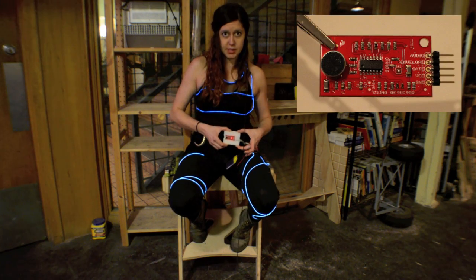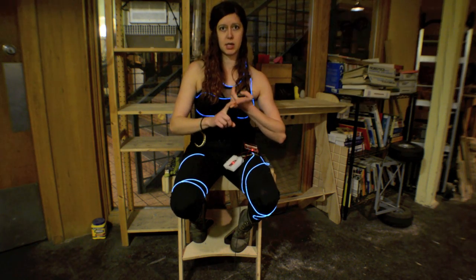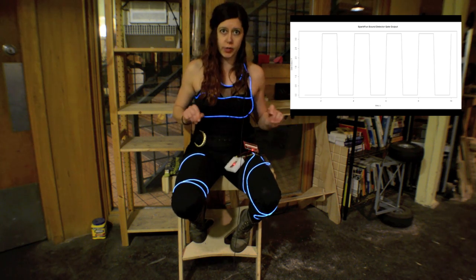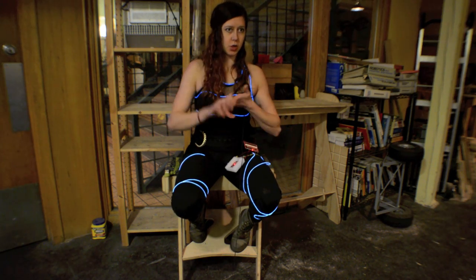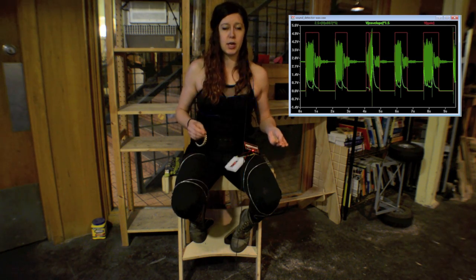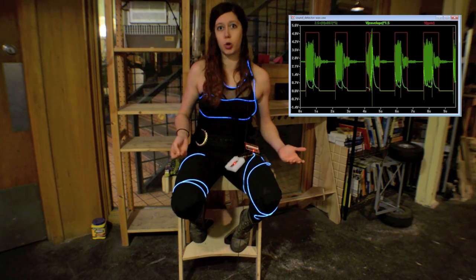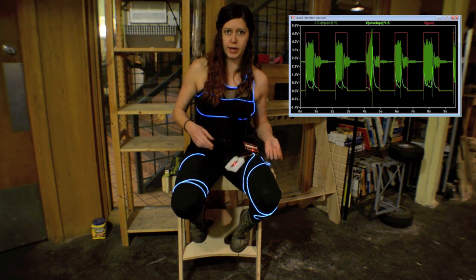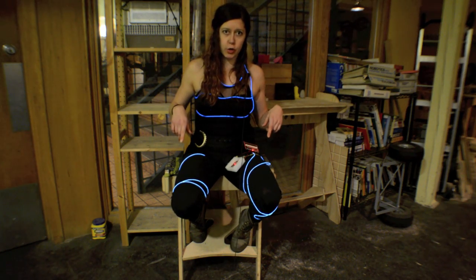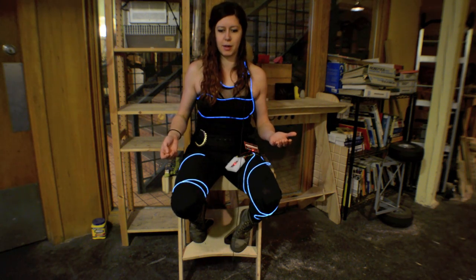This project uses the SparkFun sound detector, which has three different outputs. The first one is the gate output, which is a digital signal — it's high when there's a sound detected and low when there's no sound detected. It also has an audio output, which is the actual amplitude of your sound, so if you have a music visualizer it'll actually look pretty similar to that. And then the envelope output is the average amplitude of the sound output.